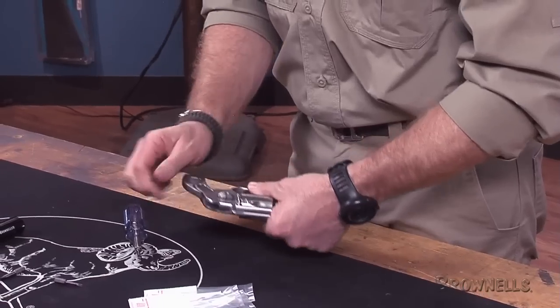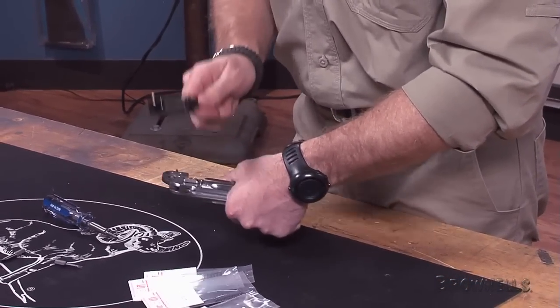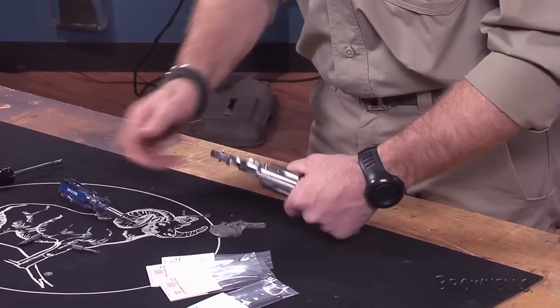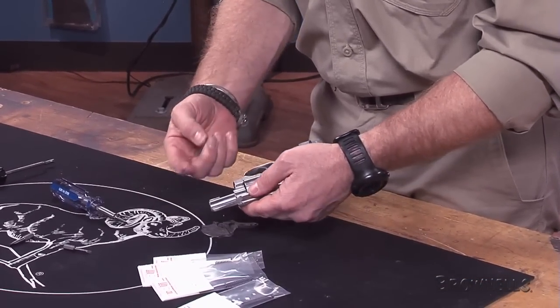Once the side plate screws are removed, turn the revolver so the side plate is facing down. With the handle of the driver, give the frame a couple of hard taps on the opposite side. This will get the side plate to come out without prying under it.